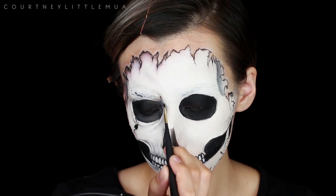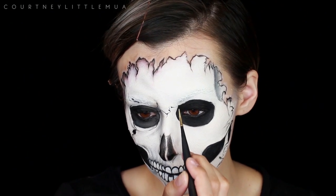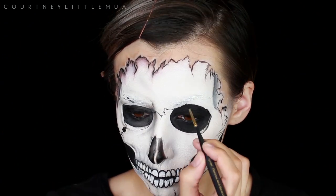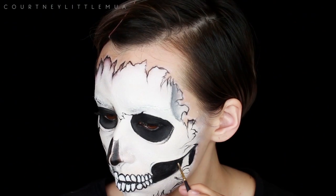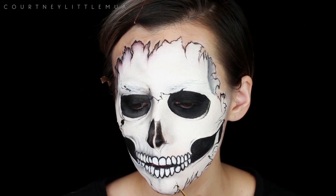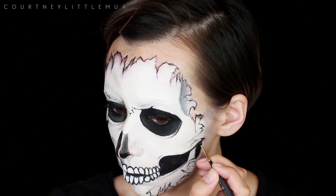For all the finer details around the eyes and the cracks, I'm using that tiny paintbrush with black body paint, going back and forth between this brush, my concealer brush, and some eyeshadows until I'm happy with all the details and shading. You can look at a bunch of different reference photos to see what you like. You don't have to do any cracks — you can do a ton of them — and it depends on how realistic or how cartoonish you want your skull to look.